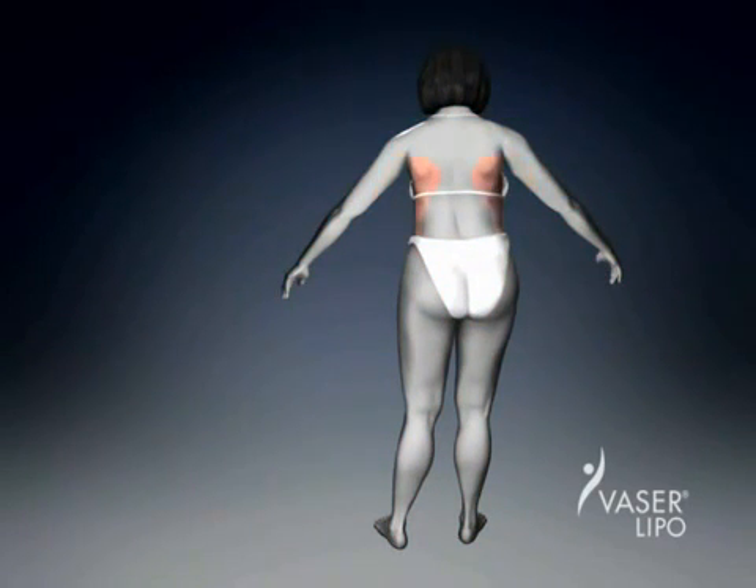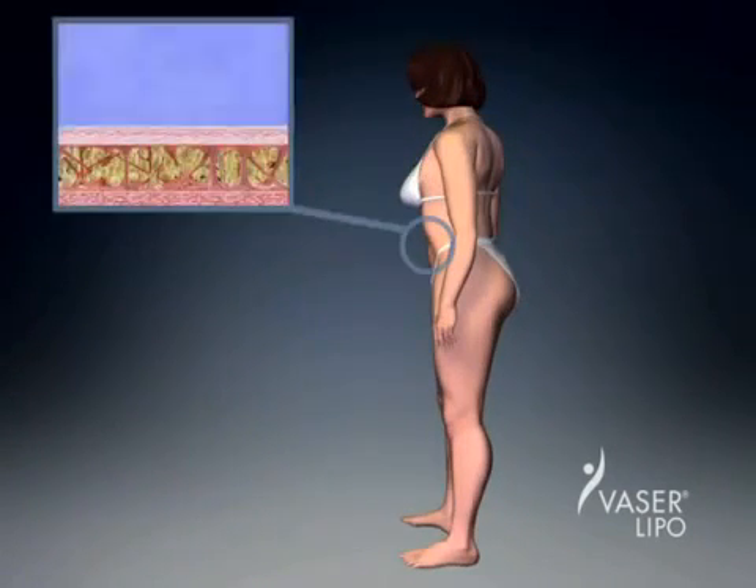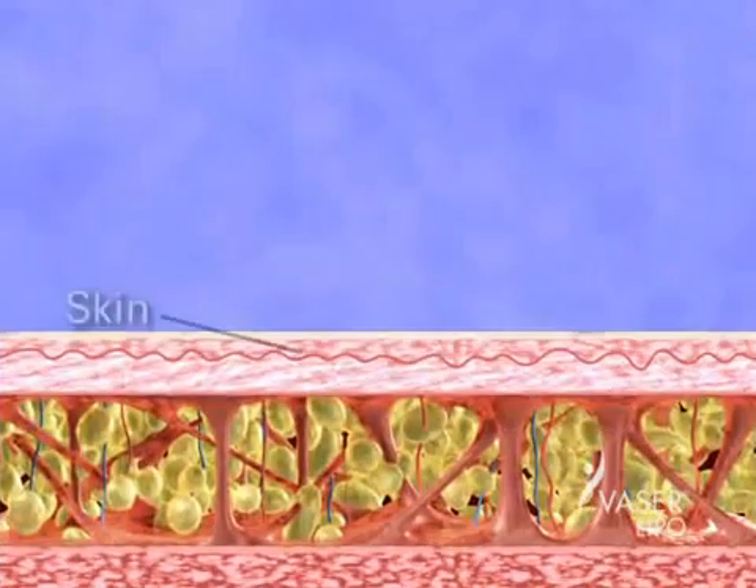So, how does this new fat removal technology work? Let's take a closer look at a cross-section of an area to be treated with VASER lipo.